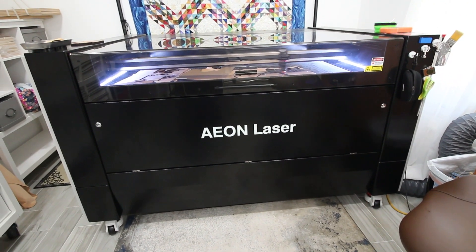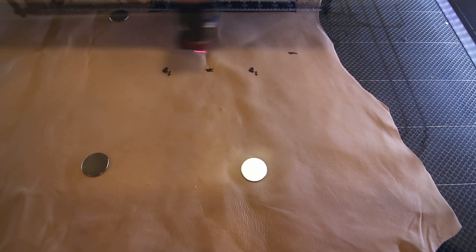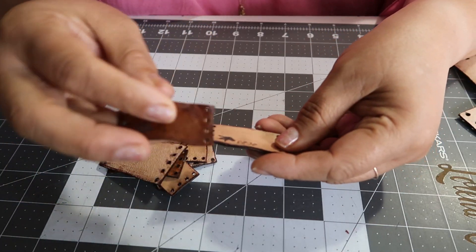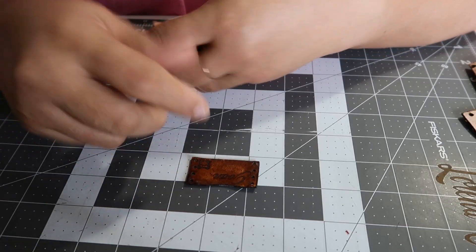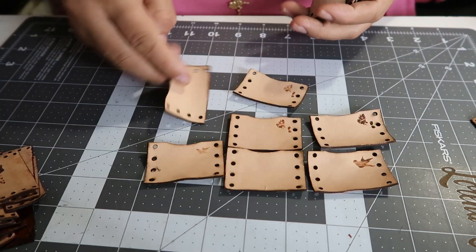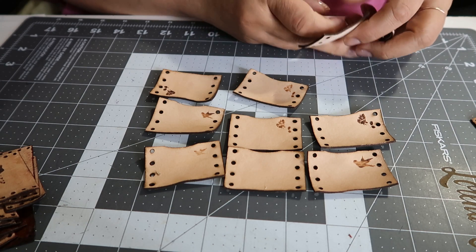So I went ahead and I lasered some leather. These are the ones that I've already worked on, but I need a corset thimble. You can make really neat thimbles. So I lasered this set with the hole a bit bigger, then I wet them, rinsed them out and laid them flat. Now this leather's dry.